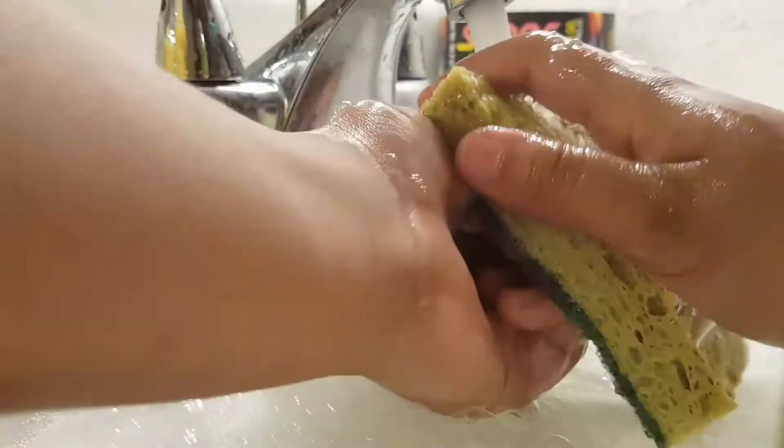I'm just gonna rub rub rub. Okay, so this is just a cleaning LPS video. We don't really know how to clean LPS but this is what we do.